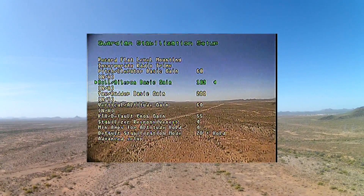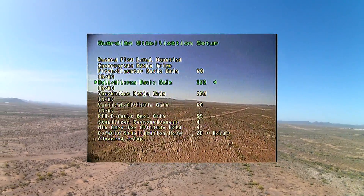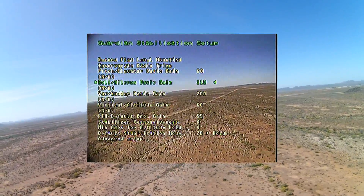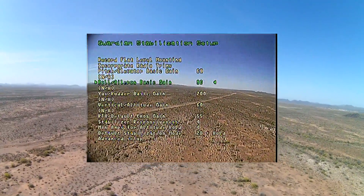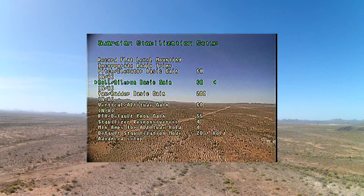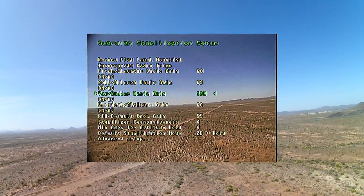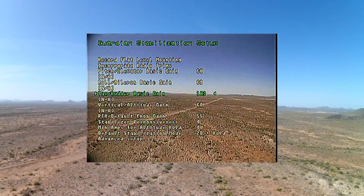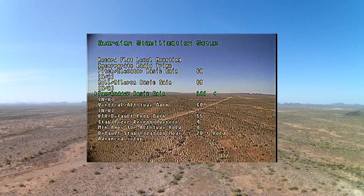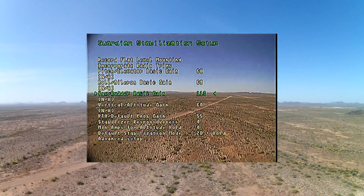Remember, we started out at 200 on each one of these, and a value of 34 on the gain knob yields an overall gain of 68. When I leave this menu, you'll see that I'll turn the gain knob back up to 100, and what that means is that my gain percentage is 68. I can lower that value just by turning the gain knob down - so if I'm flying a little faster and I need to settle down the pitch, roll, or yaw, I can do that by just dialing down the gain knob just a little bit.